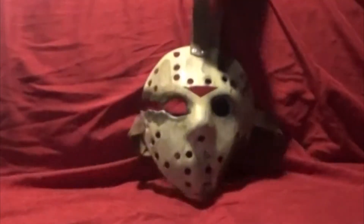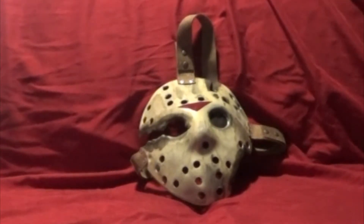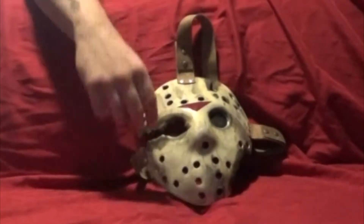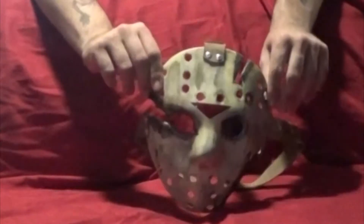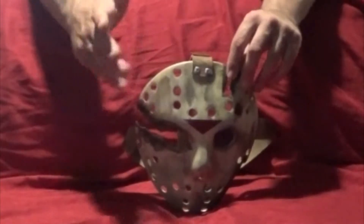Here's my next one — Part 9, Jason Goes to Hell. This hockey mask is pretty small but I love the details. I did put some black mesh around the eye piece. There is a hood that goes to this mask, like I mentioned at the beginning of the video.